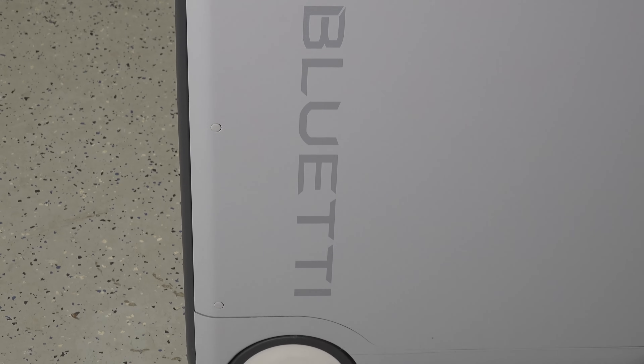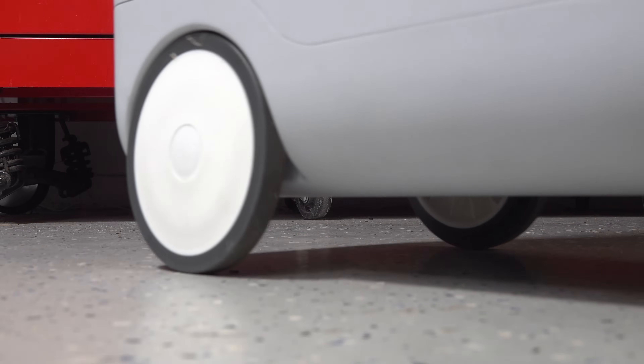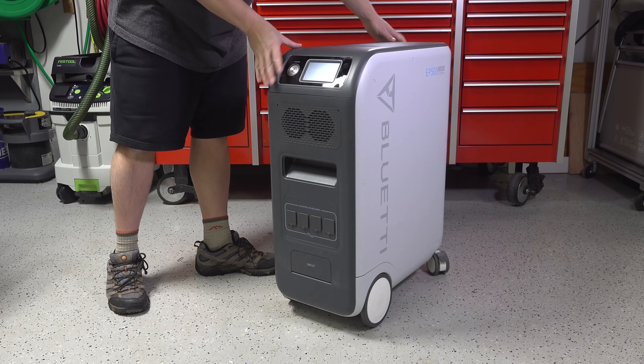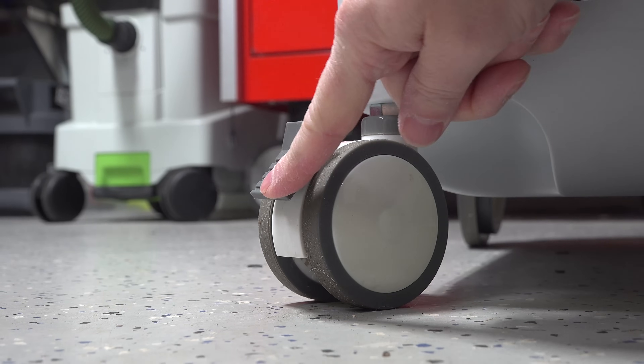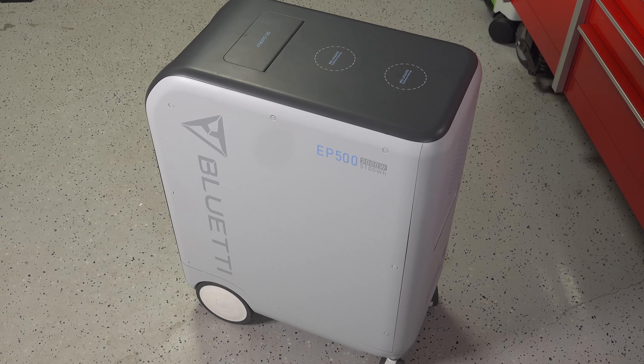It's got a modern look overall that I like. They've even included four wheels — two large ones on the front, and the ones on the back can rotate and lock in position. You're definitely going to need them because this unit is heavy at 167 pounds, and the majority of that weight is due to the batteries.